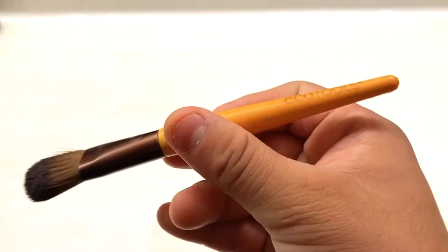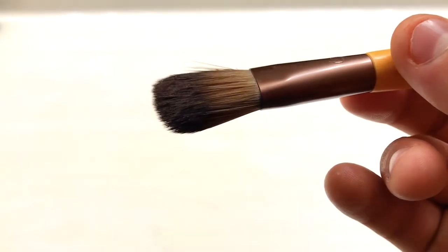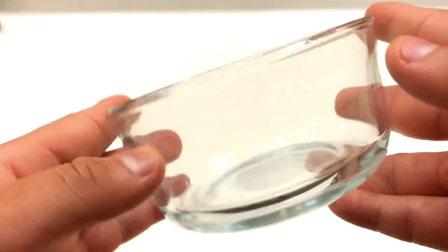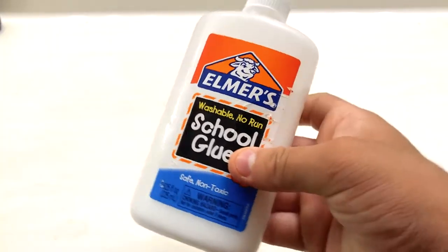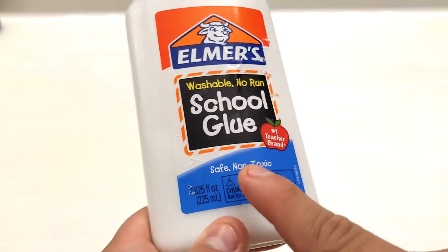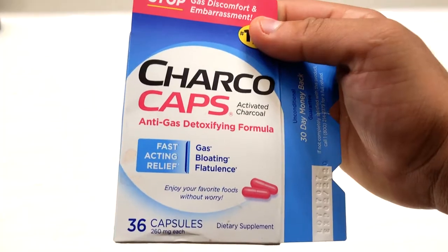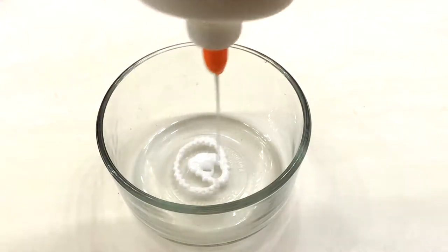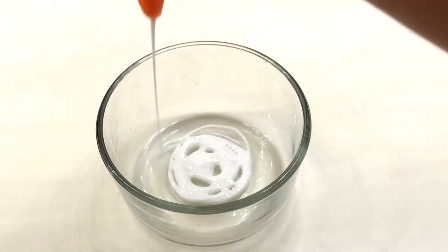Let's get into the video and hopefully our face comes out sparkling clean. Get some type of brush in order to put the mixture on your face — this is my girlfriend's brush, she let me use it. Get some type of bowl to put the glue in. I recommend a non-toxic glue because you're not trying to mess up your face. I got these charcoal pills from Walmart — they're pretty cheap.